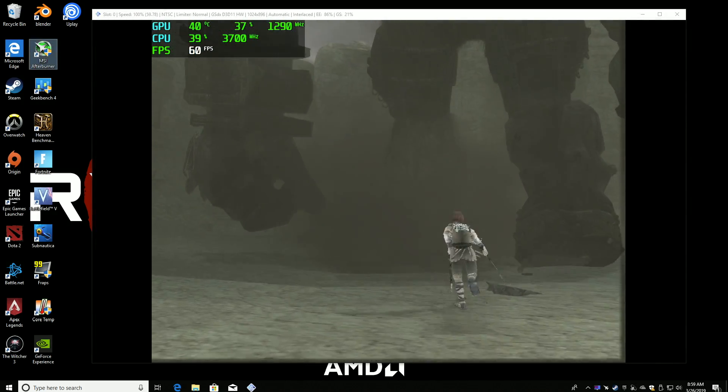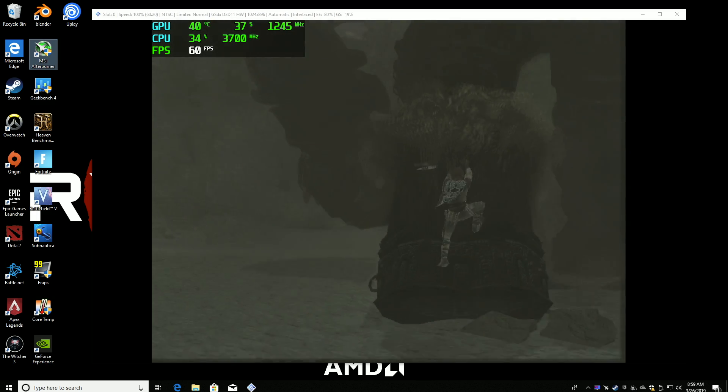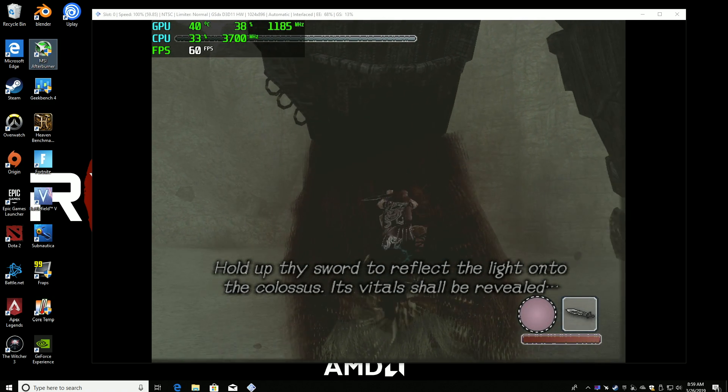This is Shadow of the Colossus using the same PCSX2 emulator at 720p. It performs much better than I thought it would on this system.